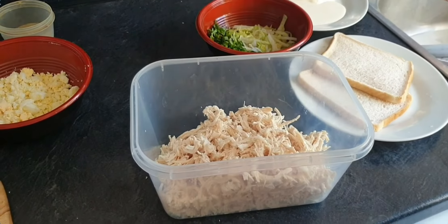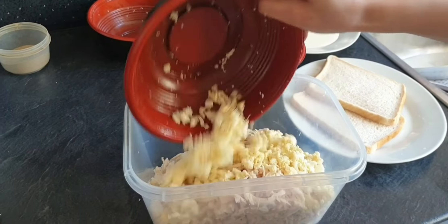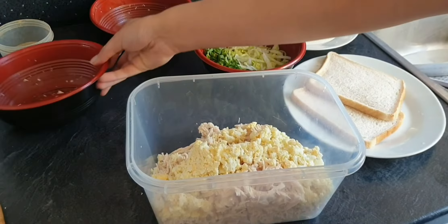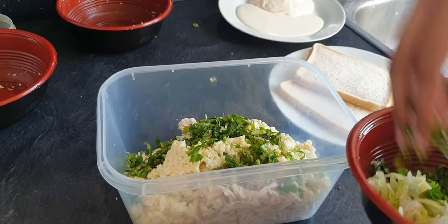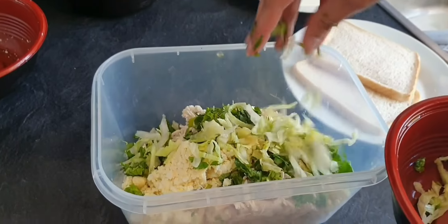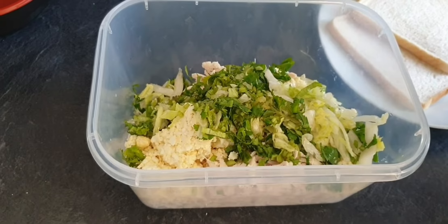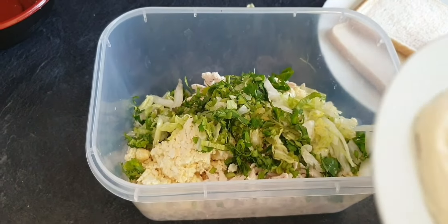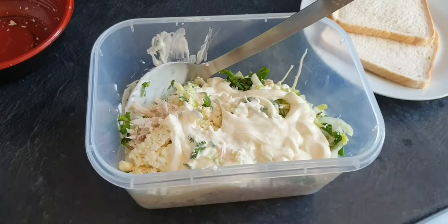Now we will add chicken and eggs, lettuce and coriander. This is very easy. Now we will add cream and mayo. Mix it.